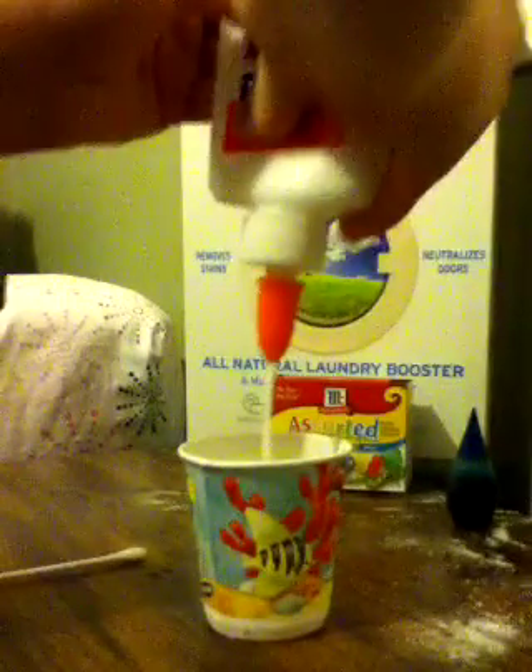Next, get your cup or whatever you're using and pour three ounces of glue. If you don't have three ounces, just use as much as you can or as much as you want — you can increase or decrease. Three ounces works best though. I have about an ounce and a half because I already tried this experiment and it didn't come out right, so let's work with what I have.